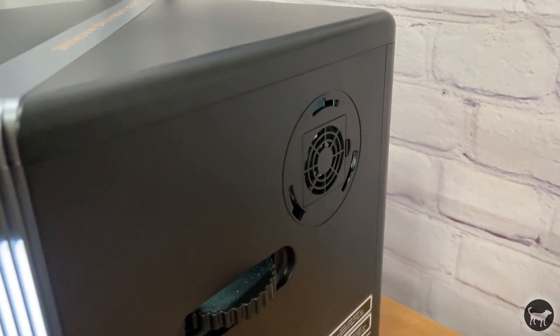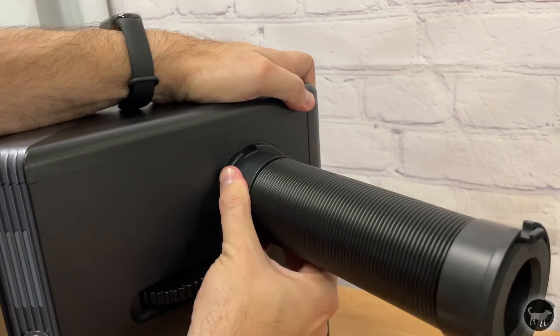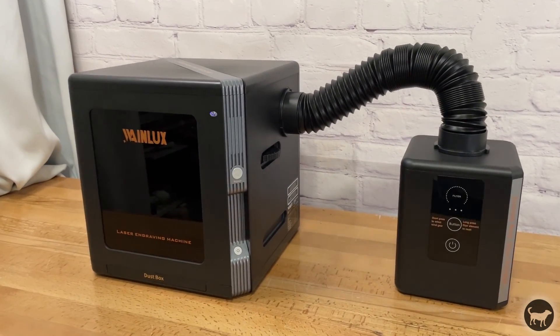On the right side of the machine is a wheel for adjusting the focal height of the laser as well as an exhaust duct for the optional air purifier. I got my machine with the air purifier so I had that hooked up for all of my tests, and I'll talk about that in a little bit.